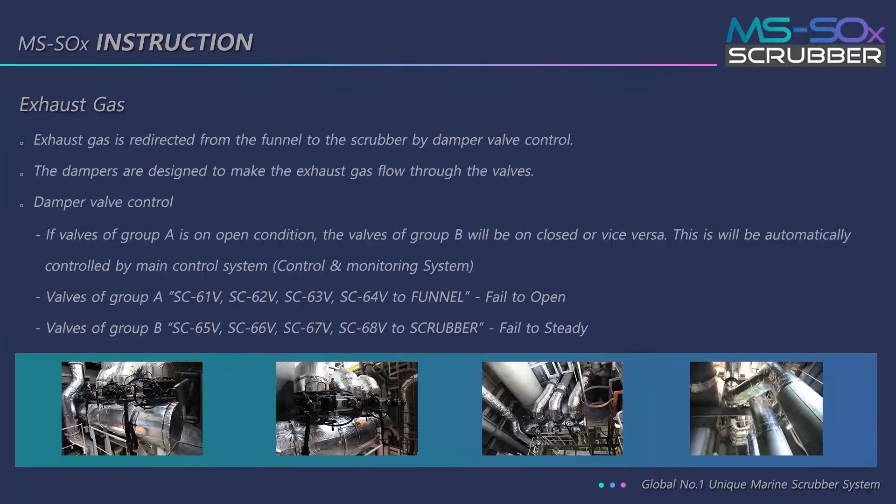Valves of group A are SC61V, SC62V, SC63V, and SC64V — routed to funnel, fail to open. Valves of group B are SC65V, SC66V, SC67V, and SC68V — routed to scrubber, fail to steady.